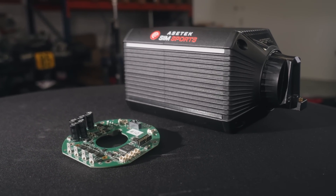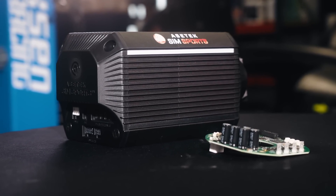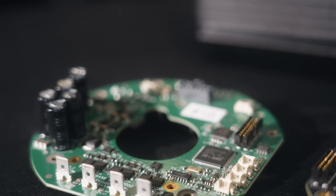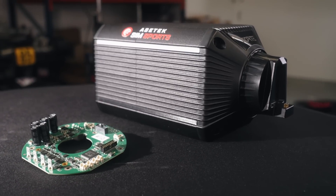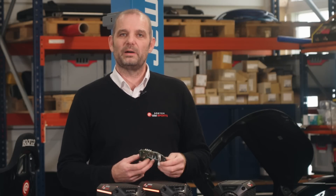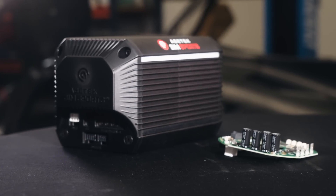Another unique feature about our LaPrima series, and also the Forte to some extent, is that we make these stage kits where you can actually upgrade your wheelbase. You buy a new PCB, a new power supply, and the LED strips — and then you have a Forte wheelbase.